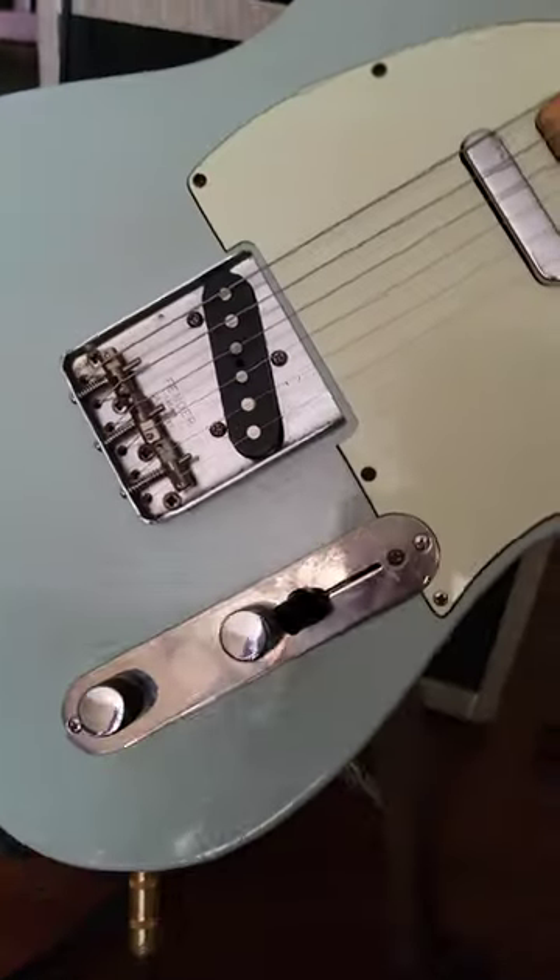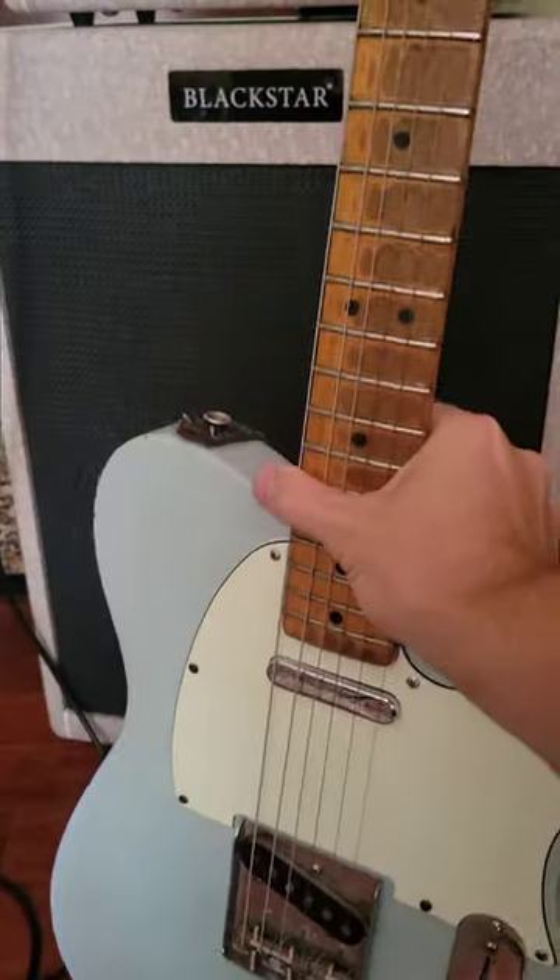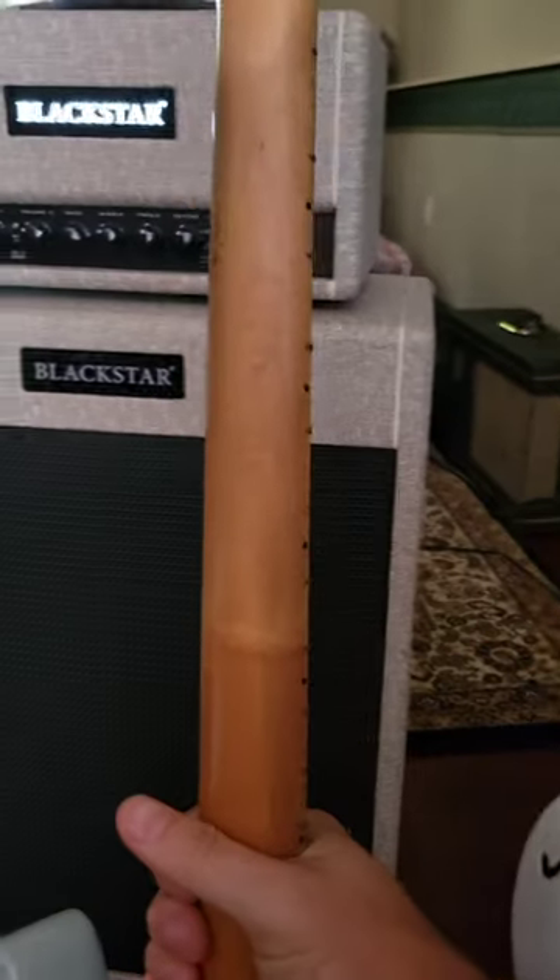It's a refinish in sonic blue, and if you look closely you can see that there was a Bigsby mounted on here at some point in the guitar's existence. That's part of what makes these so special.